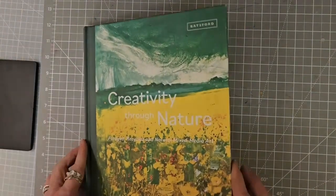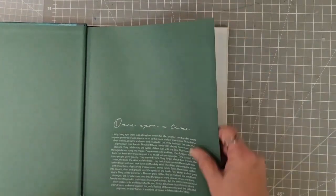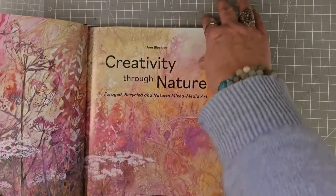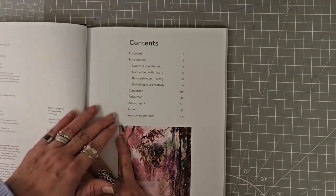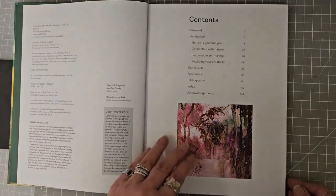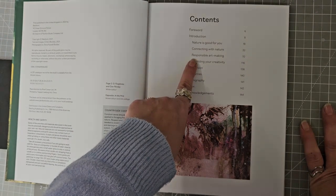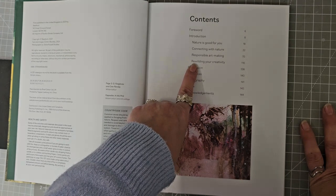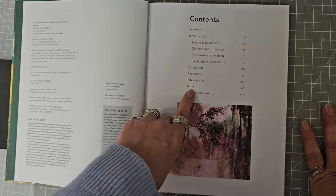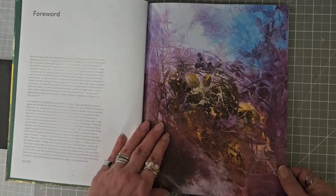We've got two left. We have got 'Creativity Through Nature: Foraged, Recycled and Natural Mixed Media Art,' and this one is 2021. So we've got an introduction, nature is good for you, connecting with nature, responsible art making, rewilding your creativity, a conclusion, resources, and then a bibliography, index and acknowledgements.